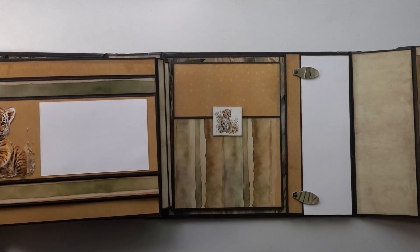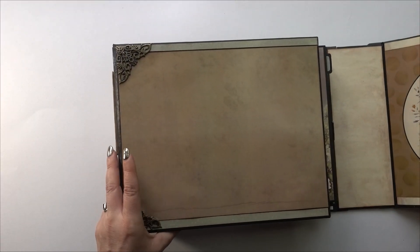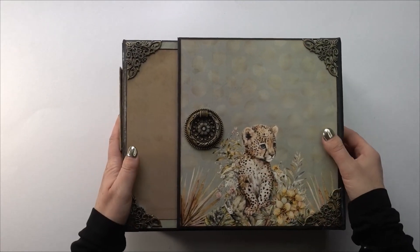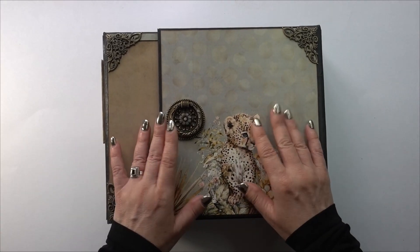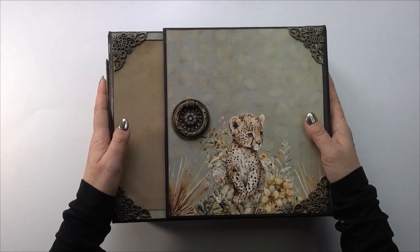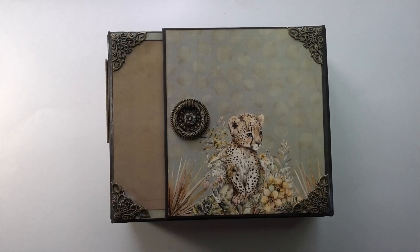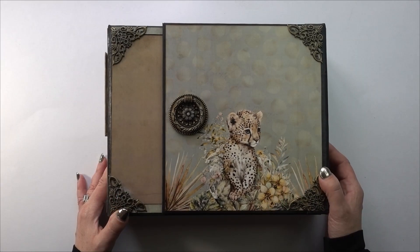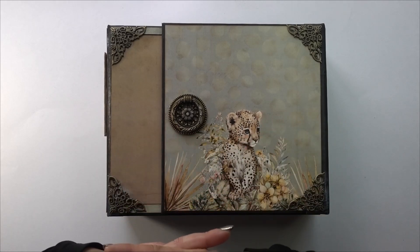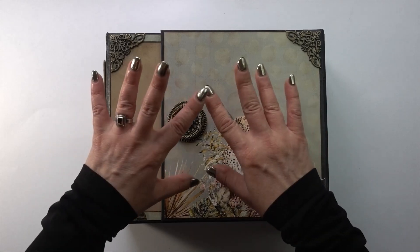The back cover is that little lion — and it magnetizes closed. I really love it and I hope the recipient loves it as much as I do. Thank you so much for watching. Please give this video a thumbs up — it really helps YouTube know that you're enjoying my content and it will share it with more people. I love you all. Big hugs, bye!